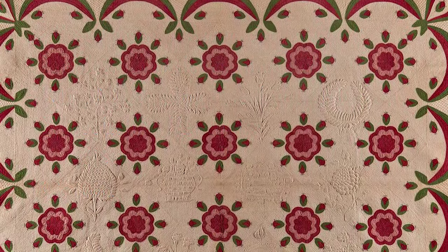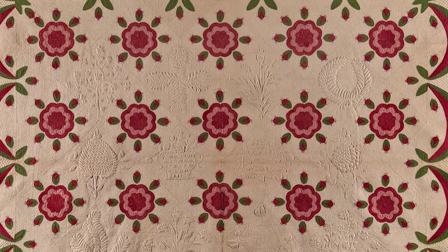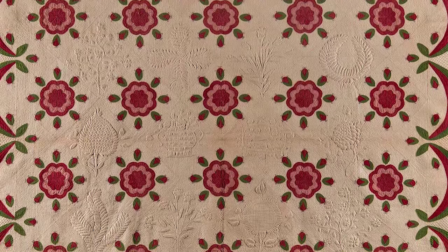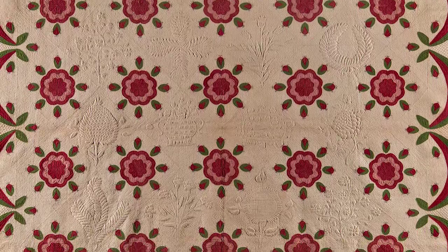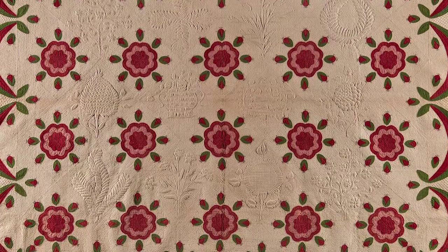One of the many reasons women made quilts in the 19th century was the opportunity for political expression. Women had little public voice in matters of government or politics and did not win the right to vote until 1920. They could, however, make their opinions known through needle and thread.